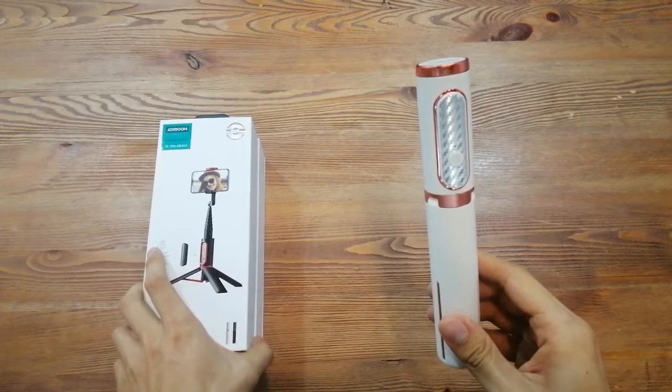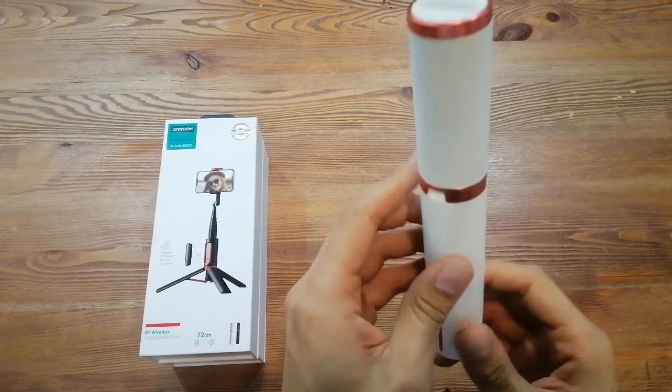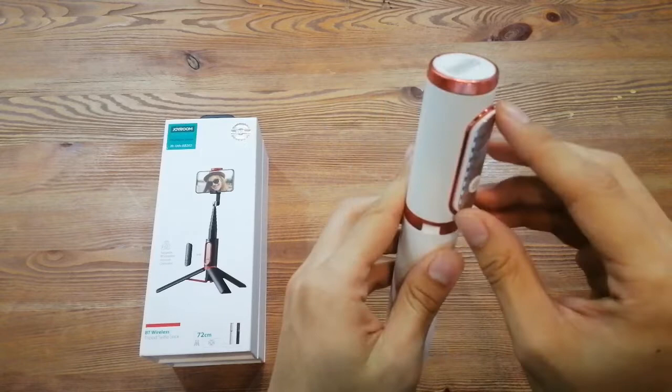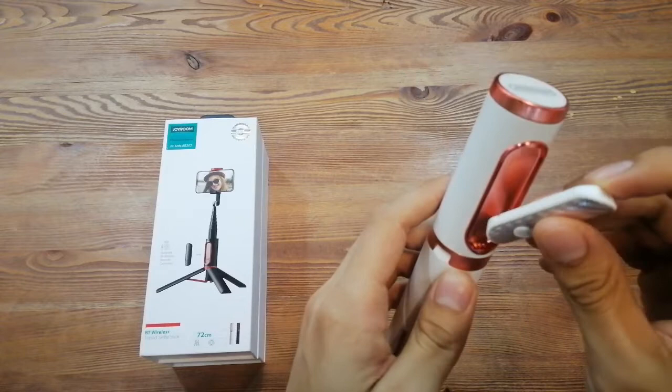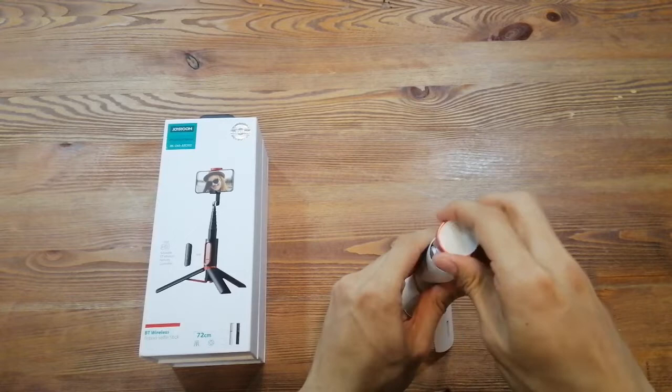If we look at this package, it is very nice. The quality is very good, since we use aluminum alloy, along with ABS and Cinecon gel. It also comes with a detachable remote control that is very easy to take out. Let me show you the tripod stand — we use updated technology to make it more stable.